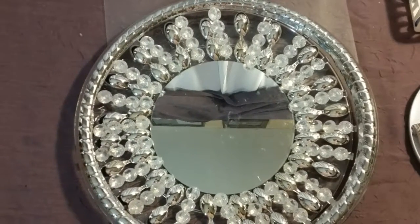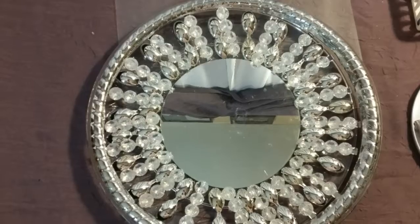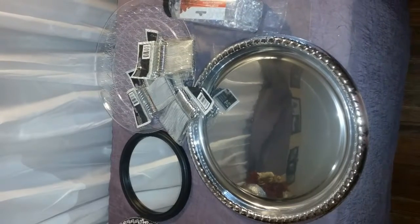Welcome back to another DIY. If you would like to see how I made this decorative mirror, stay tuned. Welcome back to my channel.